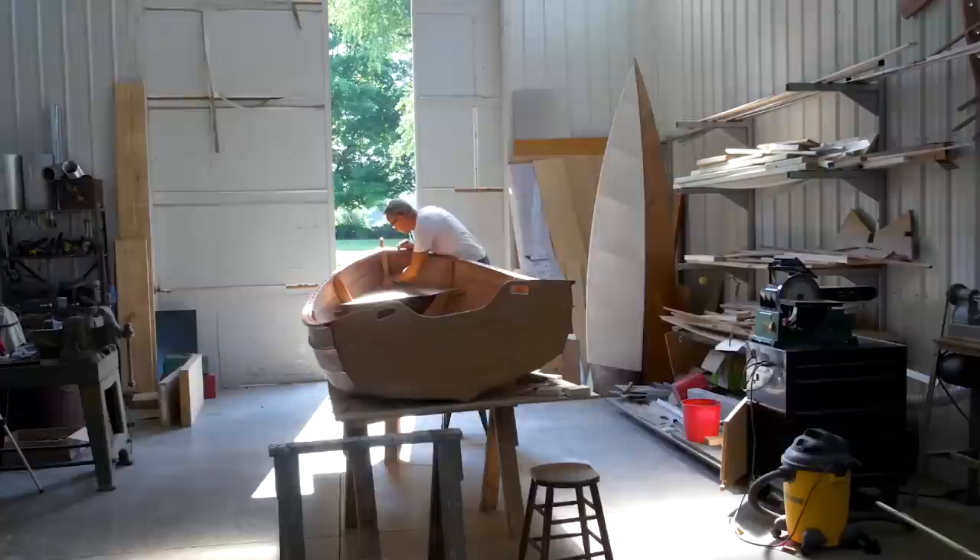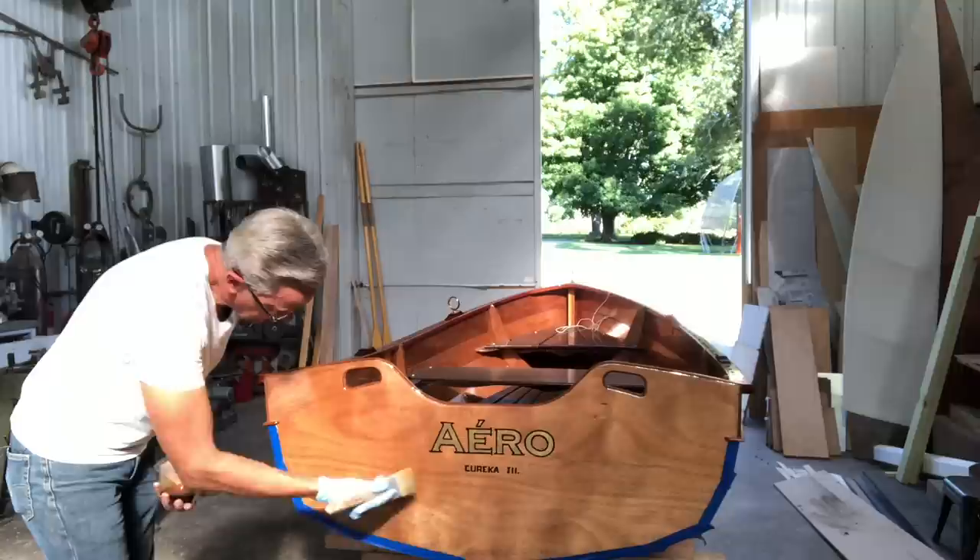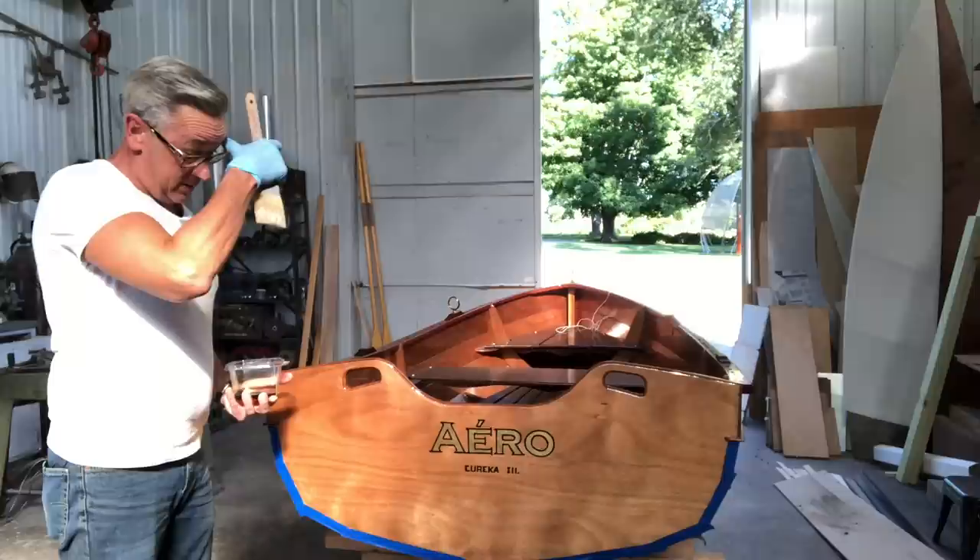I'm Bob Emser, and I'm a sculptor of Hope Miller. That's the last of three coats of varnish on the transom over the lettering.